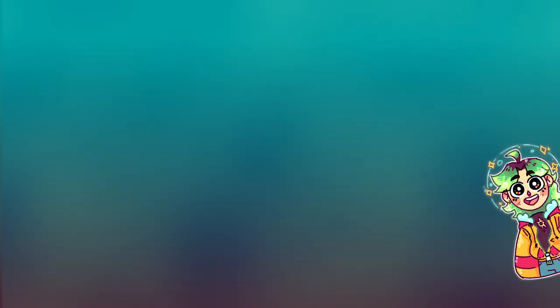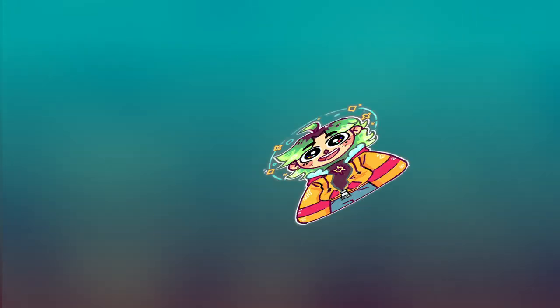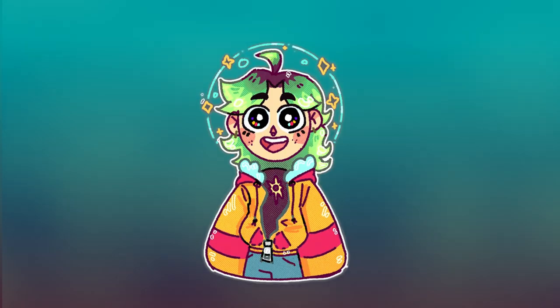Sailor Moon, da-na-na-na-na-na Sailor Moon. Hello again, YouTube. It's Reb. Welcome back to Redraw with Reb, or Reb Redraw — I don't remember what we called it.